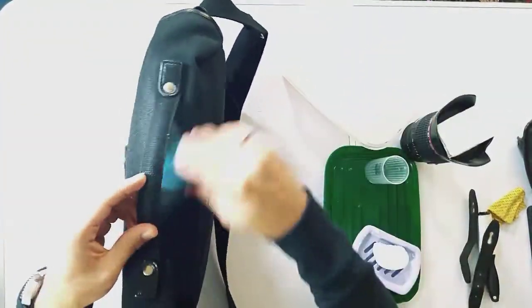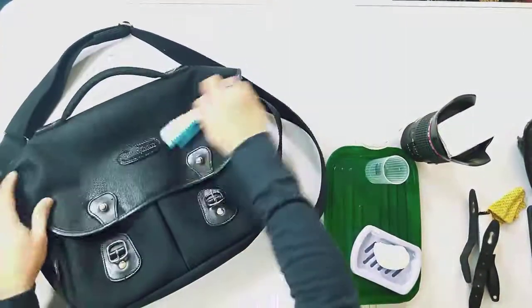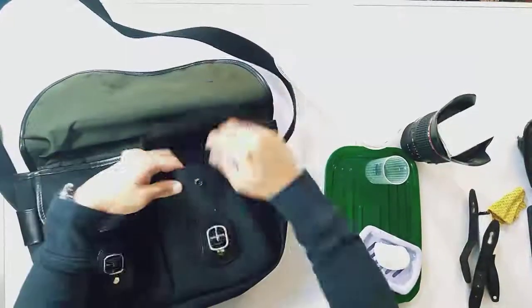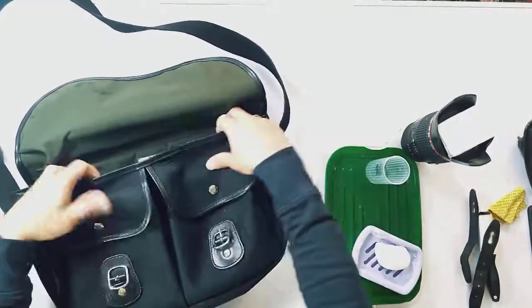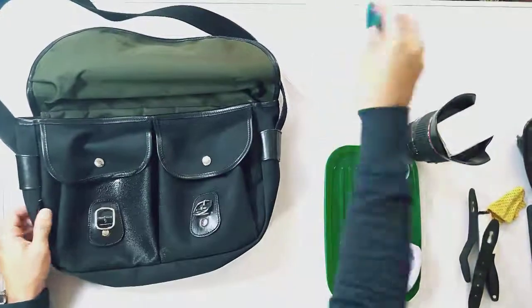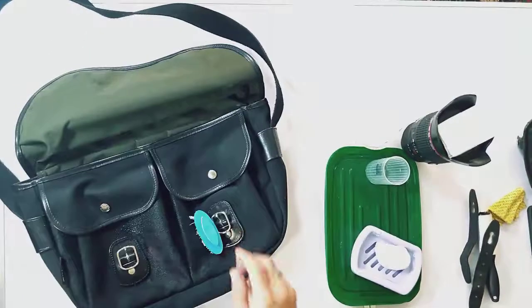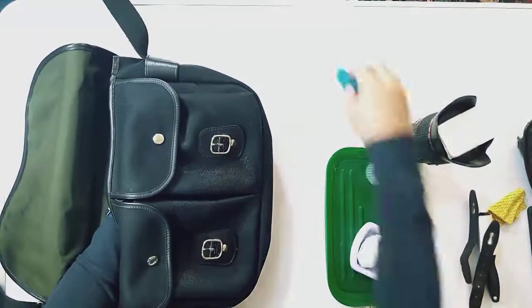I didn't use fairy liquid or washing up soap because I think that might be a bit too strong, so the soap is mild but gives me enough to get rid of these little patches. I'm just looking around the bag and brushing away. You can see this is a fiber nite fabric so it's waterproof, which is quite good in that sense — water won't penetrate.